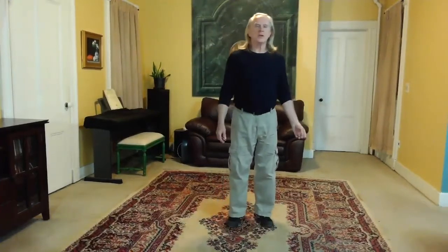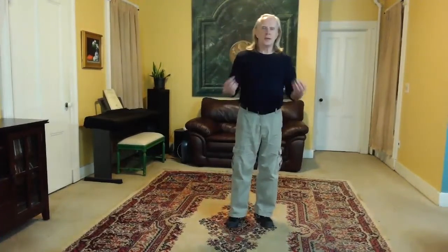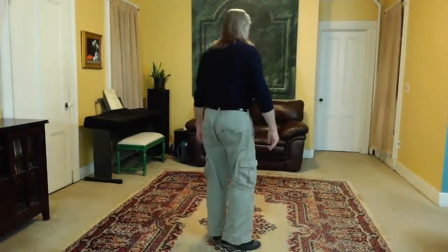Hi, everybody. This is the next section in Yang Cheng Fu's 13 Original Postures. Today we're going to look at White Crane Spreads Wings. So let's begin from the beginning. I'll do it with my back facing you — you can follow along. We'll take it up to fist under elbow, where we stopped last time, and then we'll go on from there. Okay, here we go.